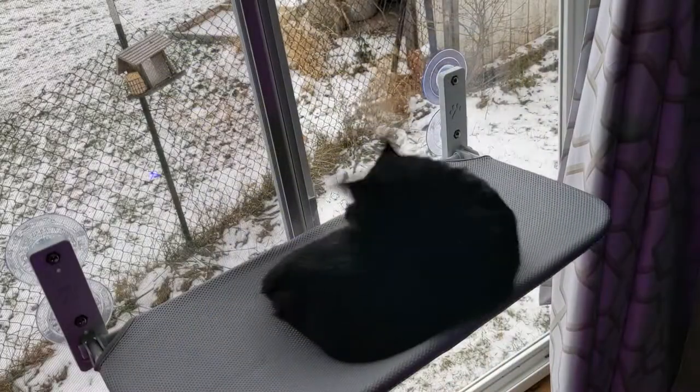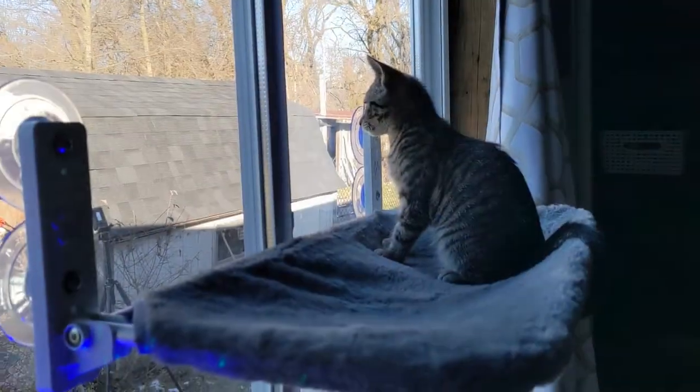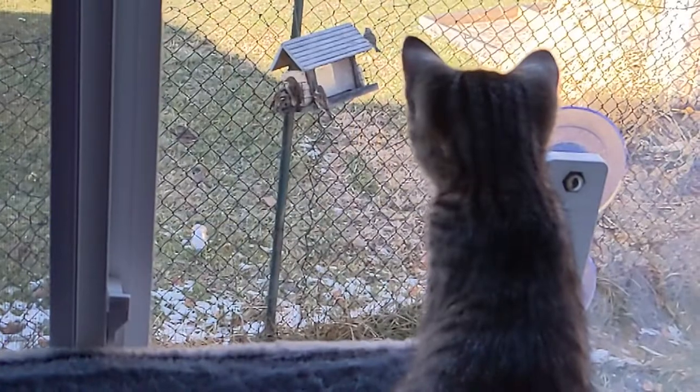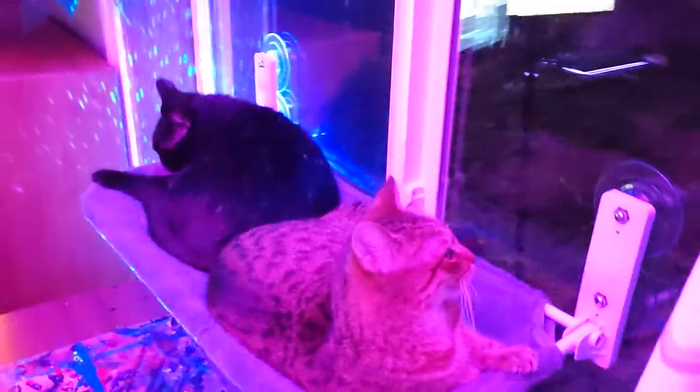Cats absolutely love being up high off the ground, exploring a new area, bird watching, and sunbathing. So I put a bird feeder outside the window, and they lay there all day soaking up the sun and enjoying the sights. Even at night, the cozy cover keeps them nice and warm.